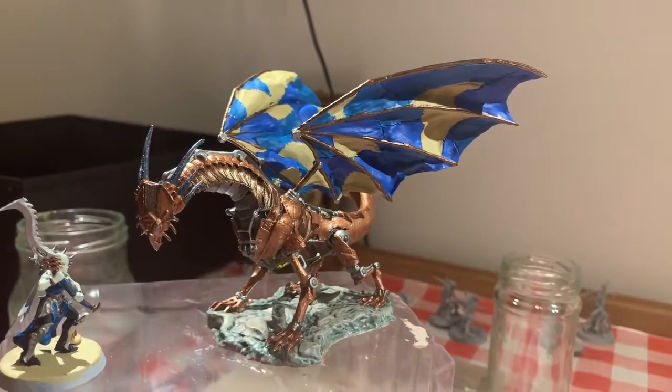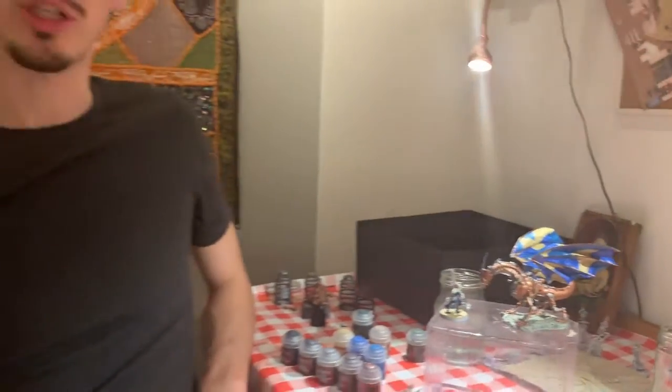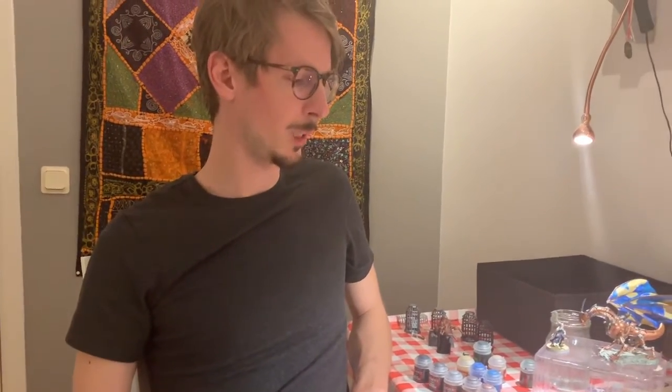So far it only has the base paints on it, so I will be putting on some shade later on. But before I do that, could you tell us what colors you used? Because as you said, you have never painted a miniature this detailed before.